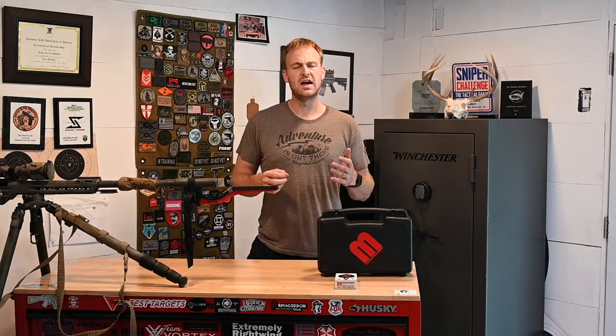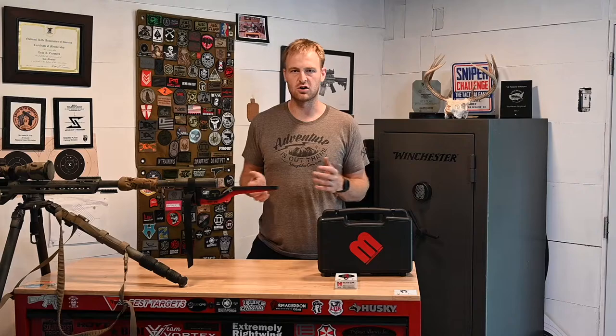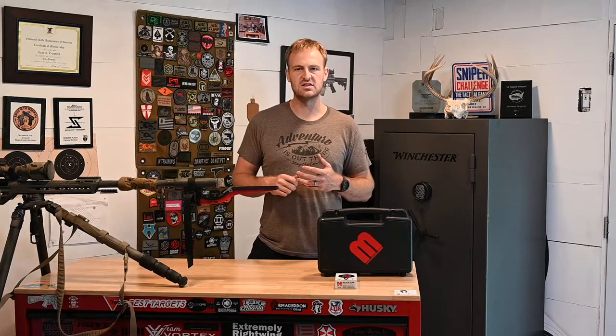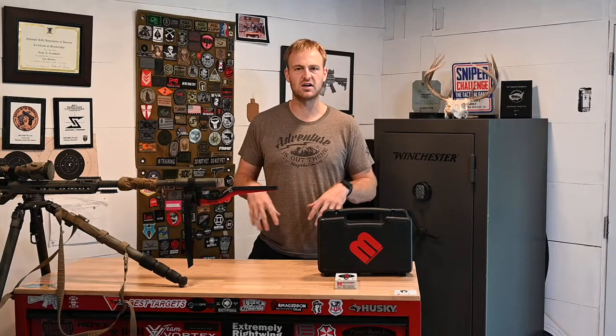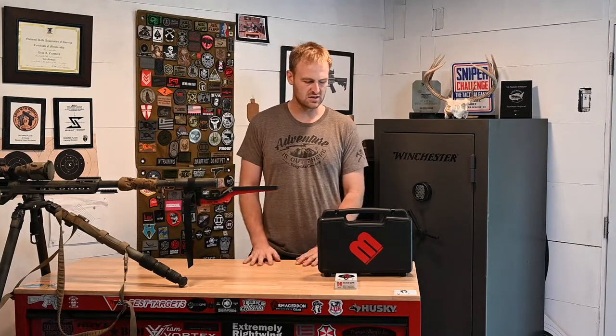To start off, as far as zeroing the gun, 100 yards is kind of the gold standard normal distance to zero your gun here in the United States. Other folks operate in meters. We're going to be talking in yards today, but all of this can easily be converted.